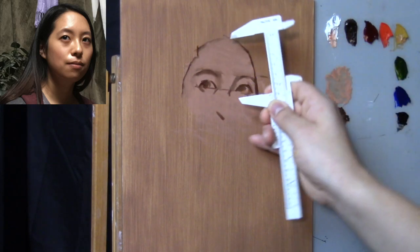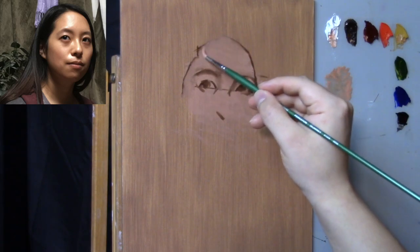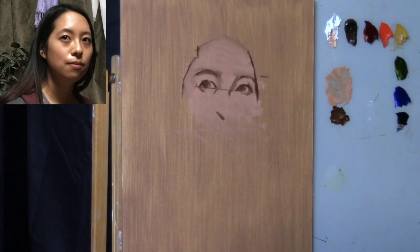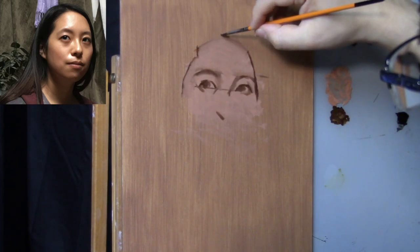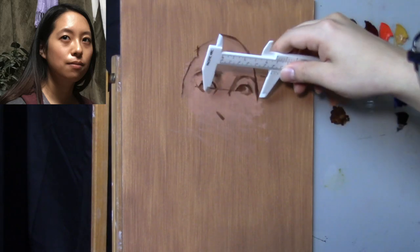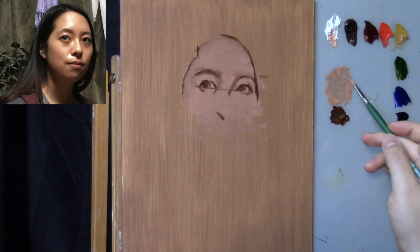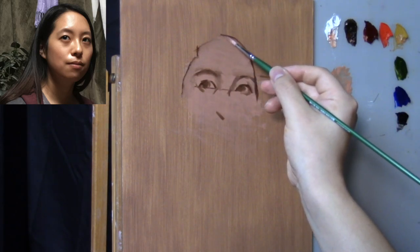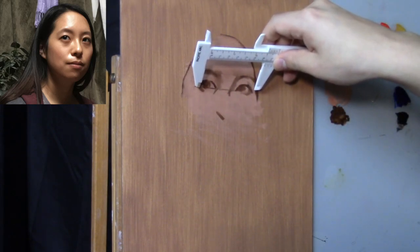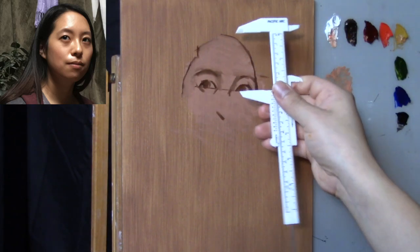Let's double check this measurement. It looks like the forehead needs to move up a little higher. You can see how we're building everything off of that angle between the eyes — very simple and easy to understand. We made the mark for the top of the hairline, moved it up a bit more, and now it looks much closer to the model. When we come in with the hairline, that edge is going to be very soft, so we just want to make sure we place the top of the hairline where it needs to be.